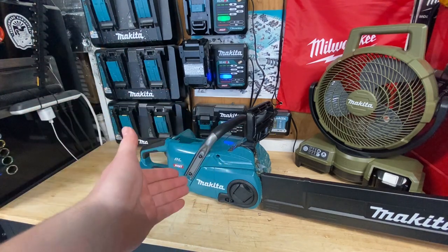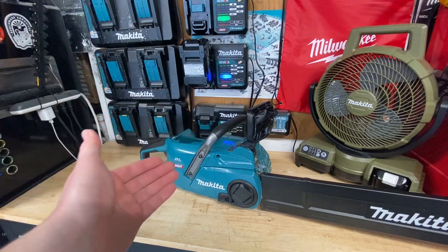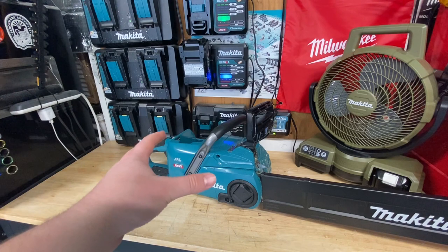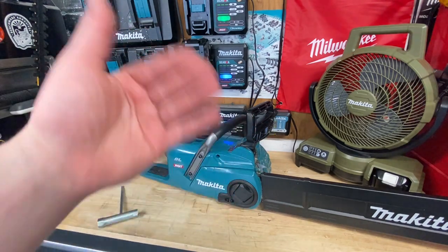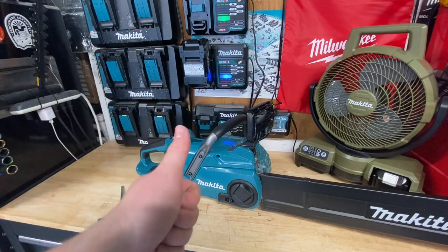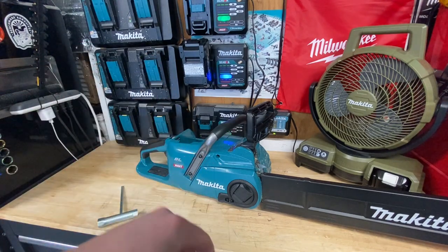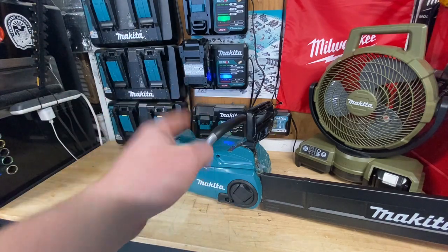Would I go XGT over 36-volt right now? I'm hoping to say yes — I think the 36-volt chainsaws are great but they do have issues with overload and overheating. XGT is a fantastic step forward. Don't forget to subscribe, guys. I can't wait to see more XGT tools coming out. Take care, thanks for watching, and stay safe out there.